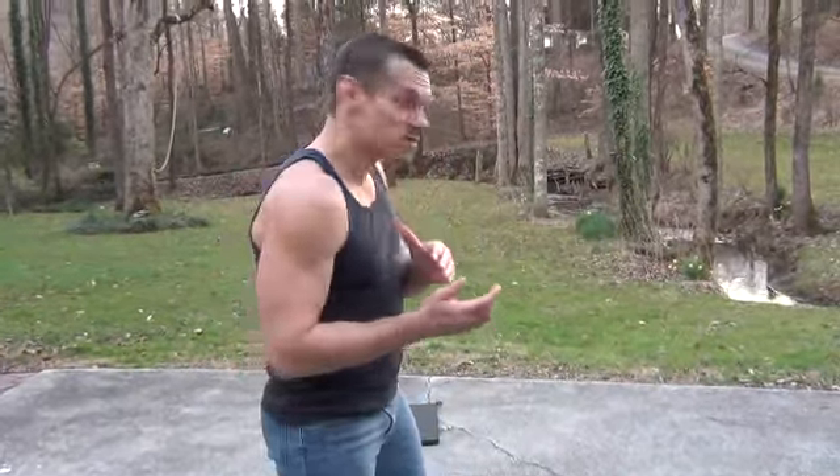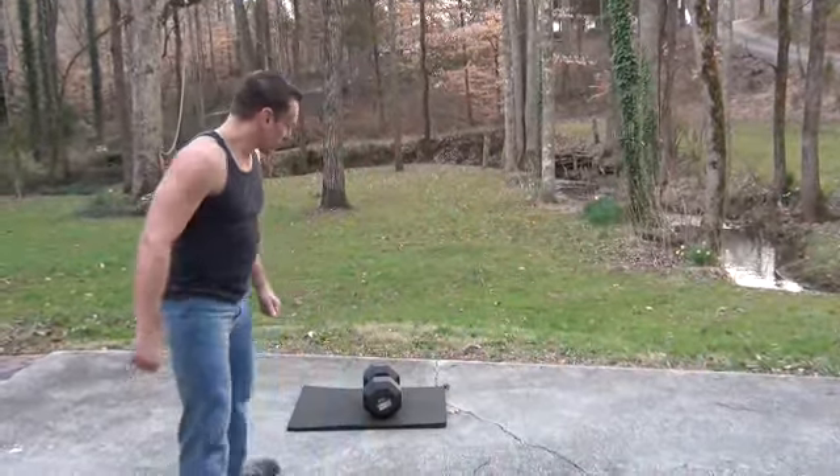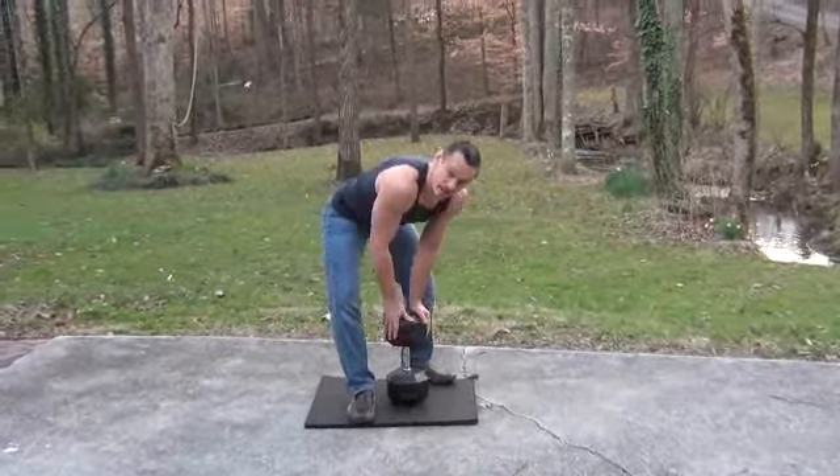Hey guys, I'm going to show you an exercise to help build up some strength and an aggressive pop for your head snaps. Right over here we've got the big boy — we've got a hundred pound dumbbell right here. It's rubberized, not cast iron.